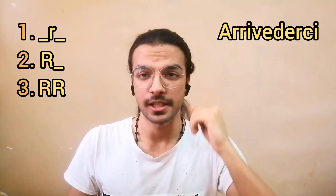So to summarize R: single R in the middle gives you pigra, single R at the beginning gives you ragazzo, and double R gives you arrivederci. And if you can't roll your R, don't worry — many Italians are completely okay with that, and some can't do it themselves. Just try to put more focus on R when it's double or at the beginning of a word.